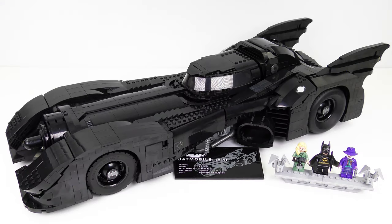And here is the completed 76139 1989 Batmobile from DC Super Heroes. Build time today was 6 hours and 52 minutes and some parts were definitely trickier than others. The end result, standing almost two feet long, is very impressive. It's big and it's black and if you handle it too much it gets covered in fingerprints — I had to use Windex on this to get all the fingerprints off. I felt like I was cleaning a crime scene.